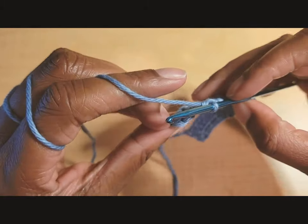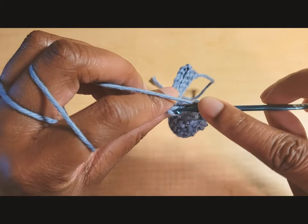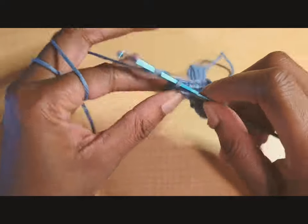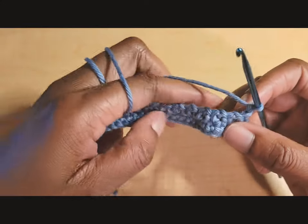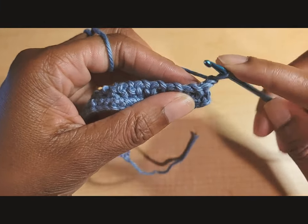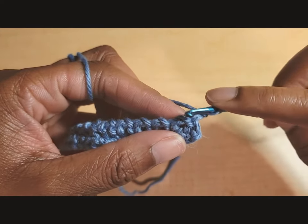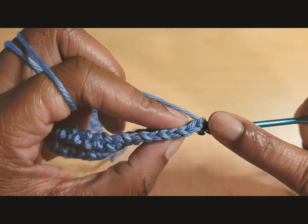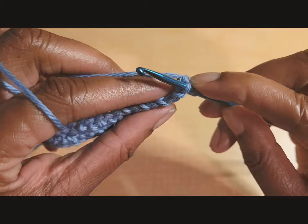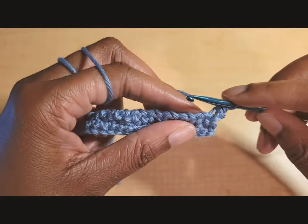Coming up on the end of the row with two stitches left — chain one and put the last back loop only single crochet in that last stitch, then chain one and turn. In this next row it can be a little tricky because of the little chain spaces, but we're going to do front loop only single crochets all the way across. In the very first stitch, pick up that front loop only — not both V's, just the front — and do a single crochet.